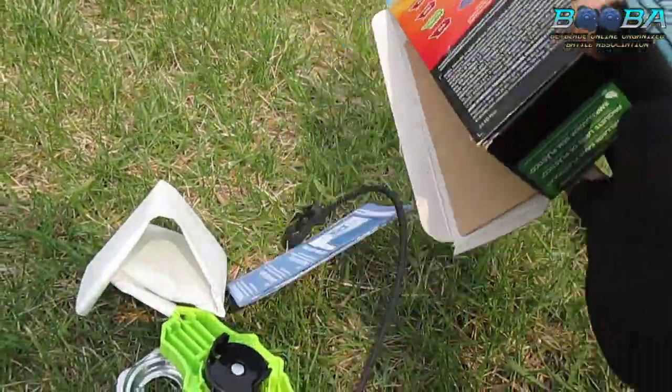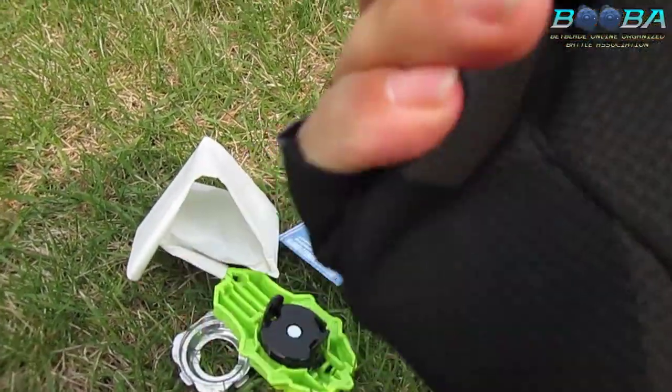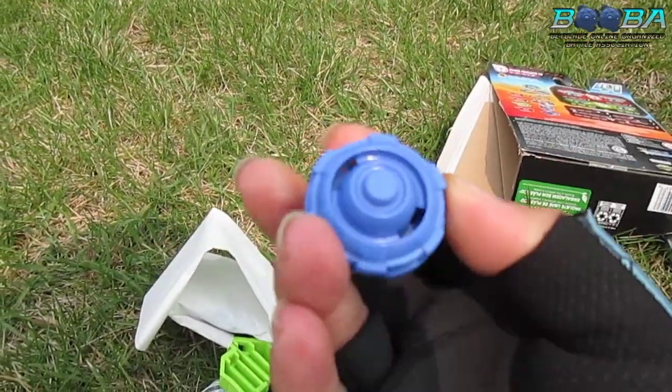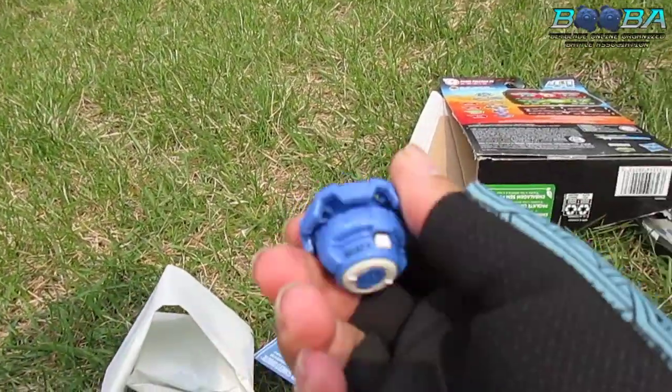Oh, that looks like a pretty nice attack driver! Why is there hair in here? Hair from the factory - thanks, Hasbro. That's delicious. Yeah, it looks like a pretty nice attack driver on there.